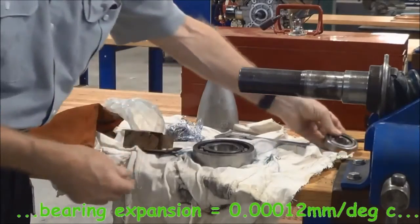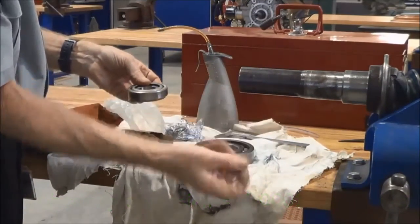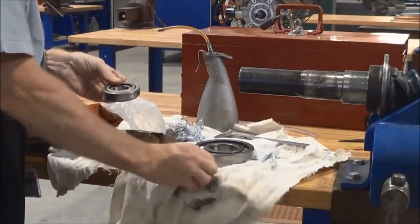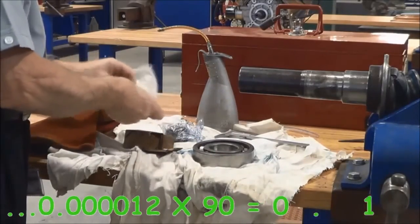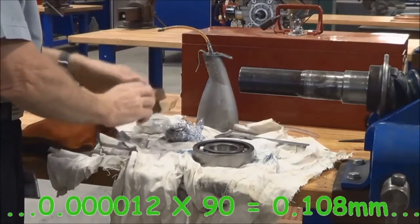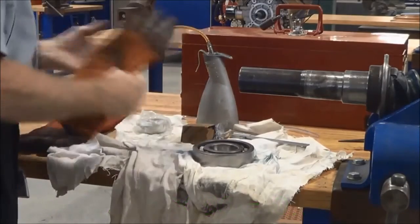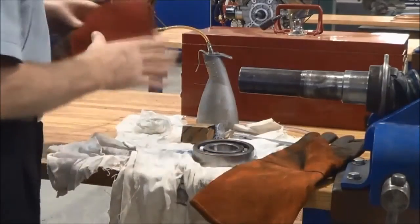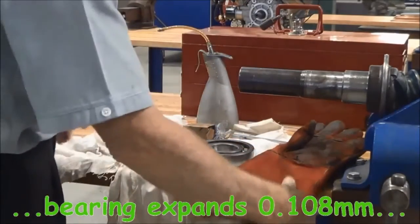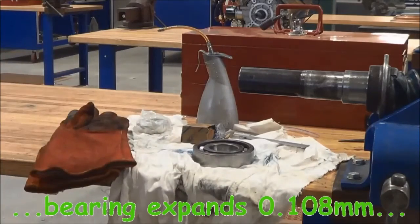When fitting bearings to a shaft, you should never bring the bearings out of the package early, because there are iron filings and workshop dust and dirt around the benches. If it gets into the inner races the bearing is useless before it even gets into operation, so cleanliness is of the utmost importance. Also have your gloves ready to pick the bearing off the induction heater — it's too hot to hold by hand.